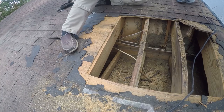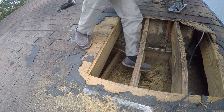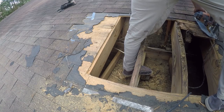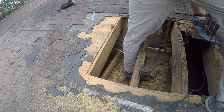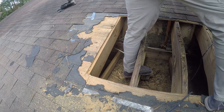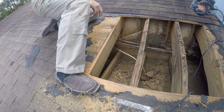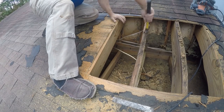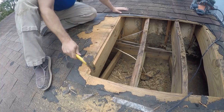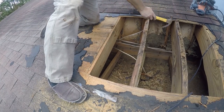Needs a little more cutting. At this point I need to get my tape measure so I can measure this patch area.